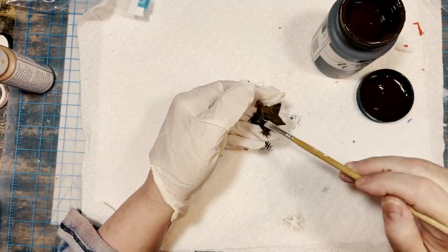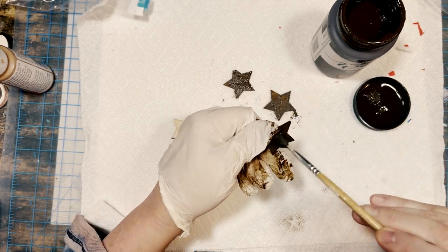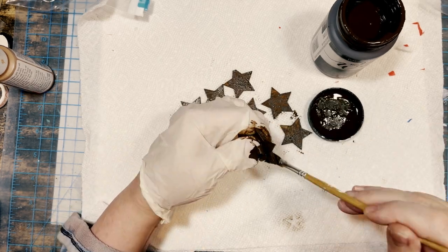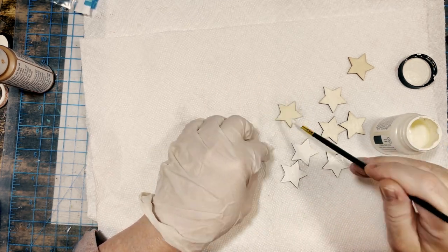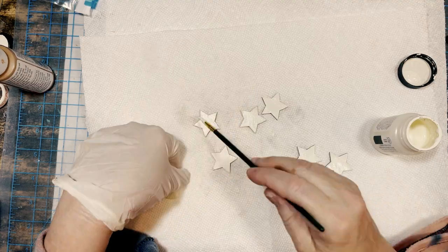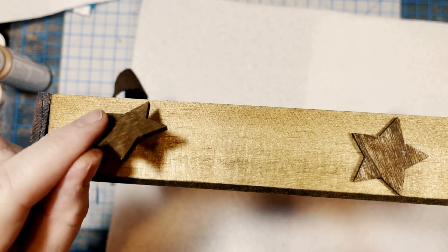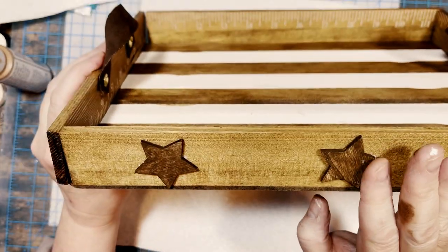I had a bag of assorted-sized wood stars from Amazon — I will link it below — leftover from Christmas. I picked out eight of the largest ones and eight of the medium-sized ones. The large ones I painted with Folk Art Home Decor Antique Wax, and the eight medium-sized ones I painted with Folk Art chalk paint in the color Sheepskin. I let them all dry, then used Titebond wood glue to glue three large brown stars on each side of my tray, one on each end, followed by the white stars in between. And at that point, my tray was complete.